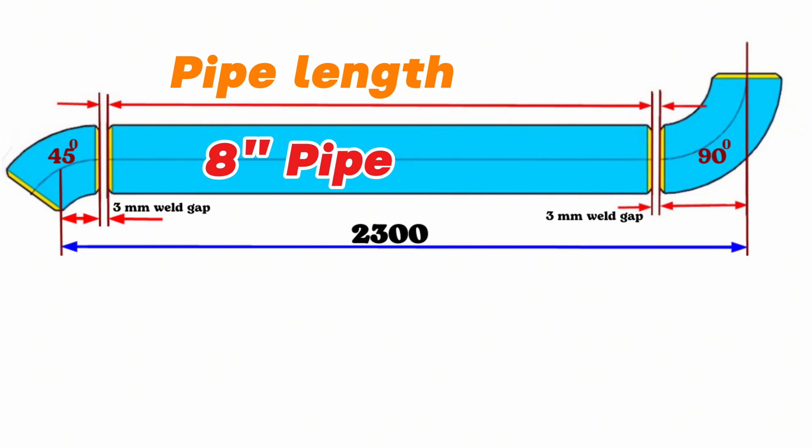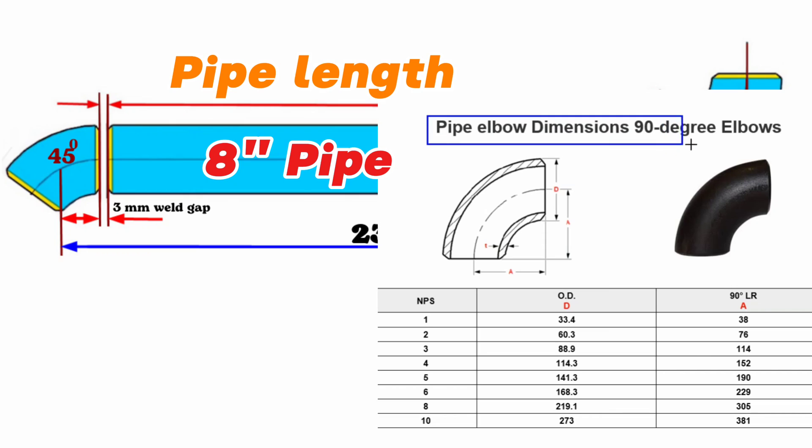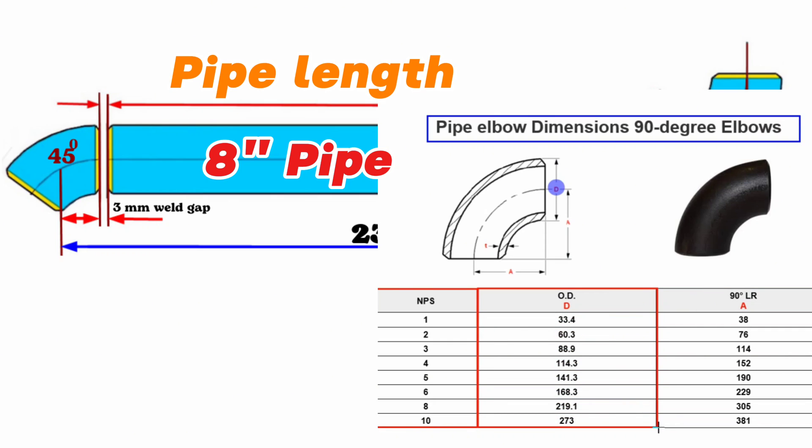Now let's look at the pipe elbow dimension chart of the 90-degree butt weld elbow. The nominal pipe sizes, NPS, of the elbows are shown in the first column of this table. The letter D written on the elbow indicates the outside diameter of the 90-degree elbow, and the letter A indicates the center-to-end dimension of the elbow. Since the pipeline in our video is 8-inch, we will look at the row written as 8-inch in the NPS column. This table shows that 8-inch butt welded 90-degree elbows have an outside diameter of 219 millimeters and a center-to-end dimension of 305 millimeters.